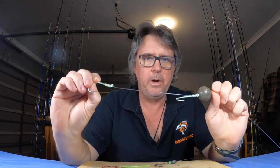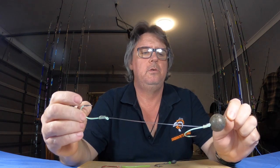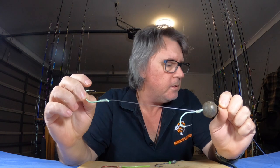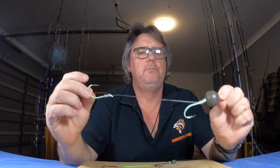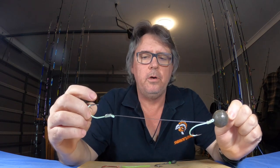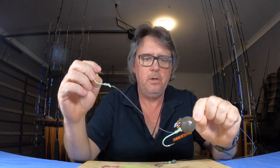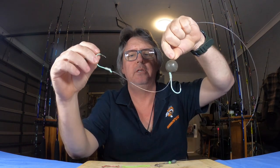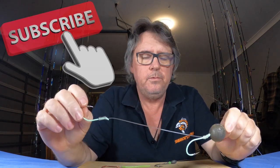But where else this rig comes into its own is when you just upgrade it. With this one here I would have been using for jewfish around heavy structure — fairly heavy line, big sinkers. Sinker straight on top of the snelled hooks. Put a live pike, a yakka, or a slimy on it, drop it down to the bottom slowly, wind up about a meter, and have it sit in a rod holder so your bait is near the bottom swimming. It's a deadly live bait rig — it is awesome for jewfish.